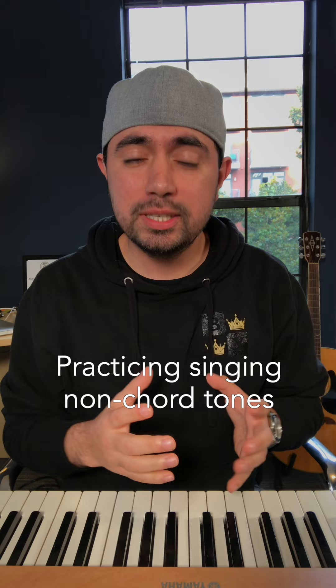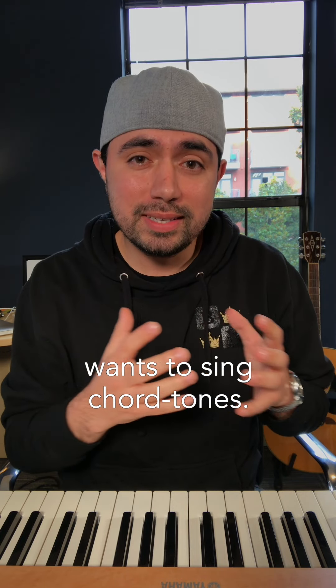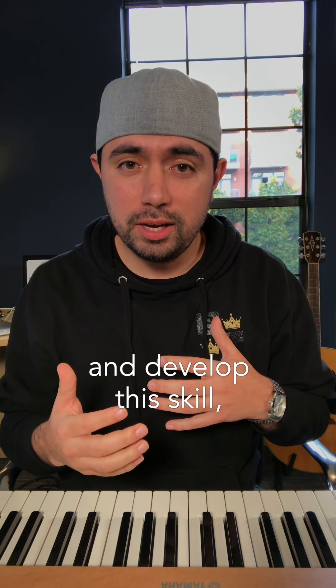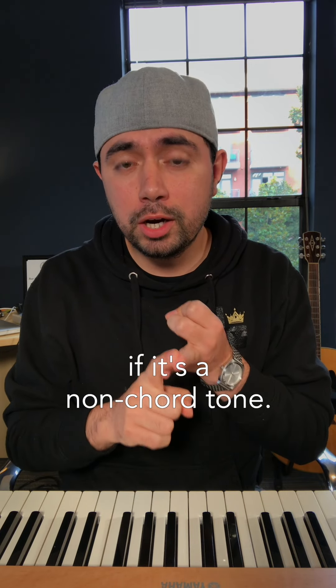Practicing singing non-chord tones is really important for singers because naturally the voice wants to sing chord tones. So if you don't practice and develop this skill, you'll end up singing the wrong note in songs, or you'll sing the right note but it'll be out of tune if it's a non-chord tone.